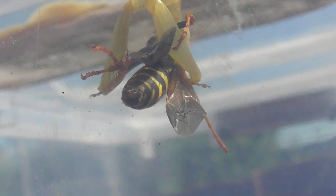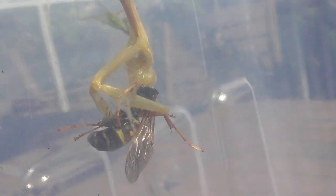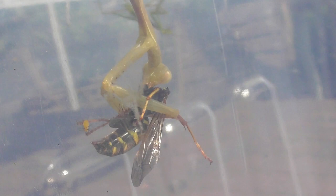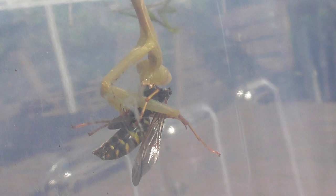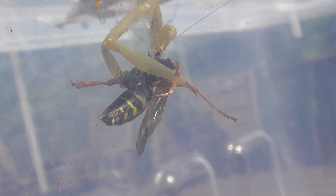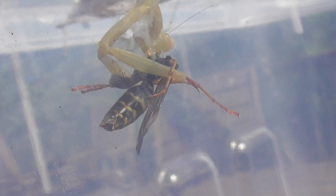It's having a good munching exercise there. The wasp is still attempting to sting, without success. Been eating the brain cells out of it. I'm sure the eyes must have been eaten by now. Just a feast — a munching feast.